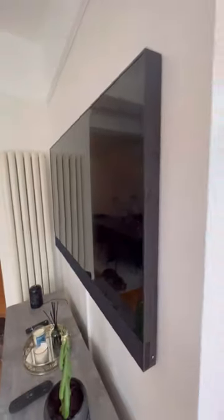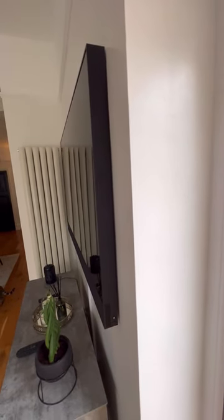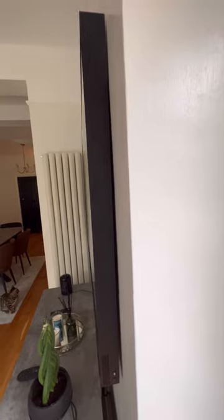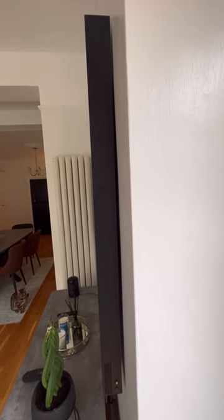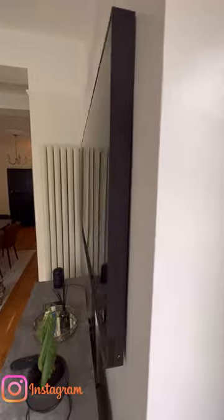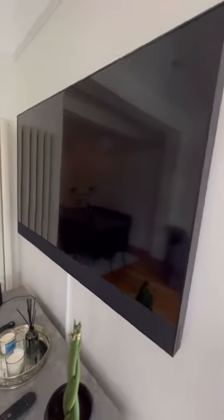There are a lot of videos online where you see people who have bought big brackets to hold their TVs up, and then it's far away from the wall — but look how flat that actually is. Less than an inch away, so that's absolutely perfect.